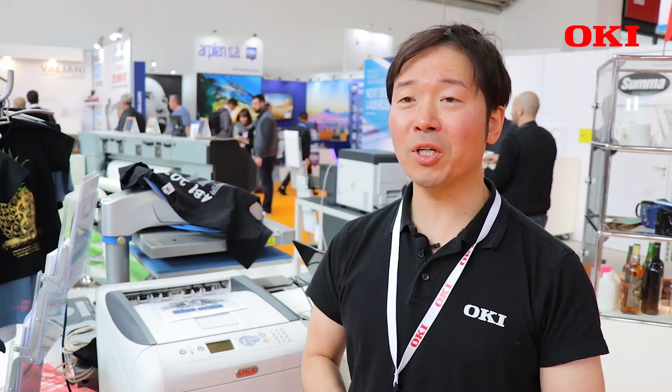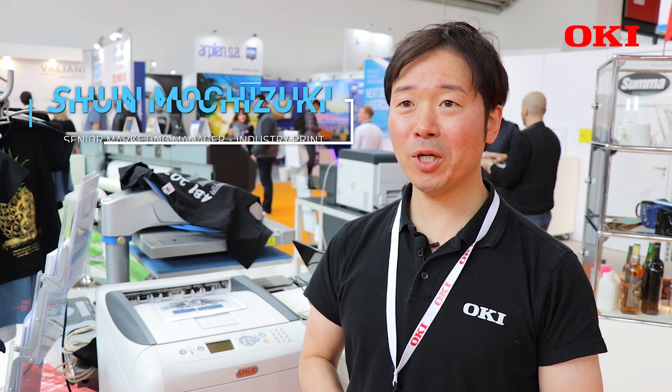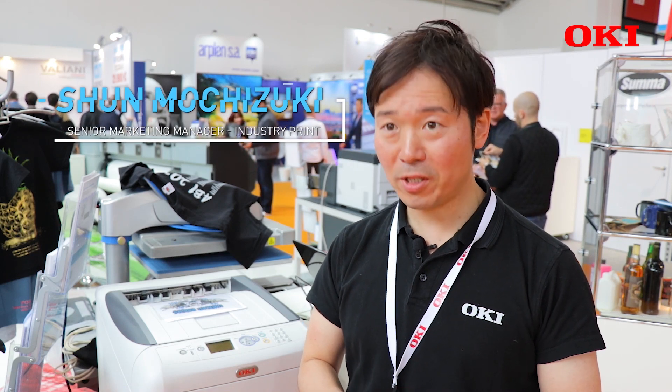Hello, this is Shin Mochizuki from Oki Oropa. Today, I'm talking about the Pro8432 White new feature.